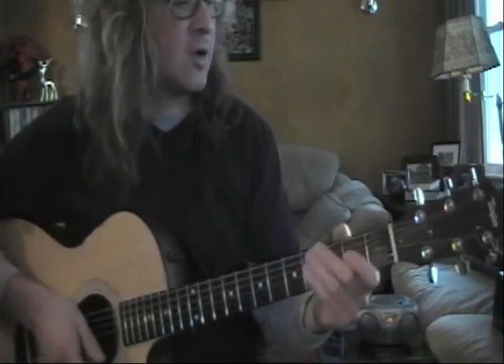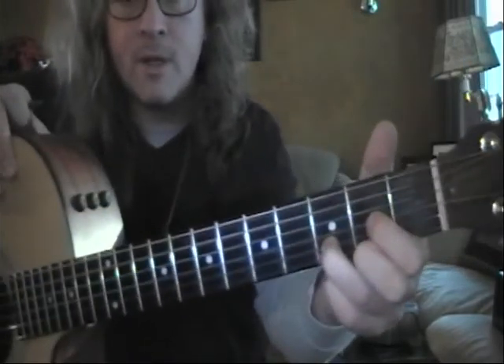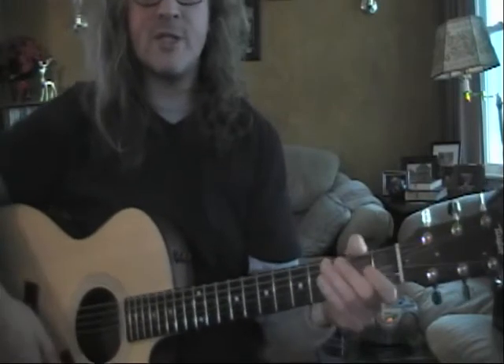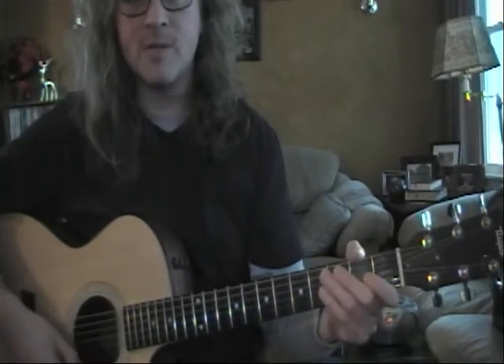Alright, next set of chords. It's going to be D into G. Alright, let's give this a try. First off we're going to do it with quarter notes, and of course we're going to go to eighths as well.